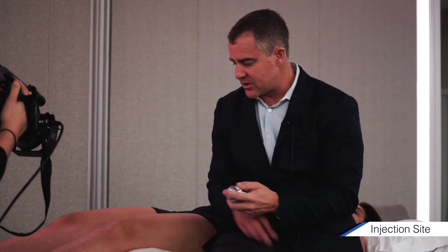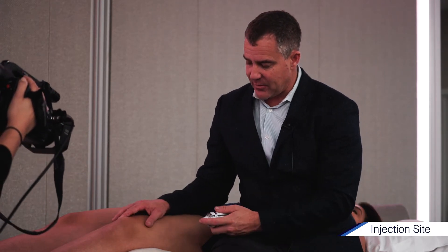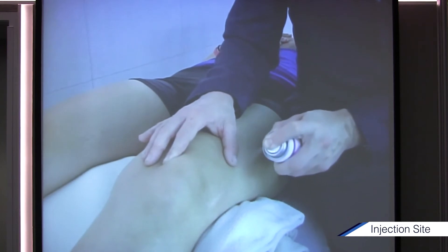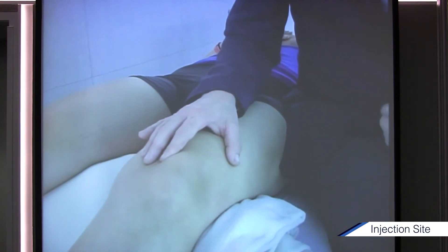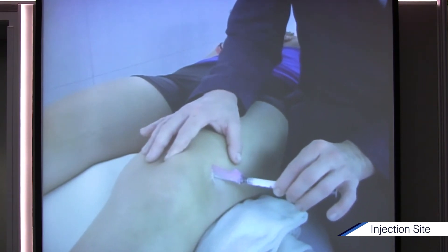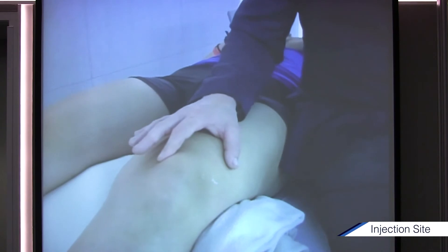Then I take either ethyl chloride or this mist-spray ethyl chloride — it comes in a directed stream or a broader spray. I keep it about six inches away from the landmark and spray until it looks cold and frosty. Then I just poke right in. What you usually feel is two things: the skin, and then it going through the capsule. If they're going to shriek, it's going to be at the capsule, because the capsule — especially in an inflamed knee — is going to hurt a little bit.